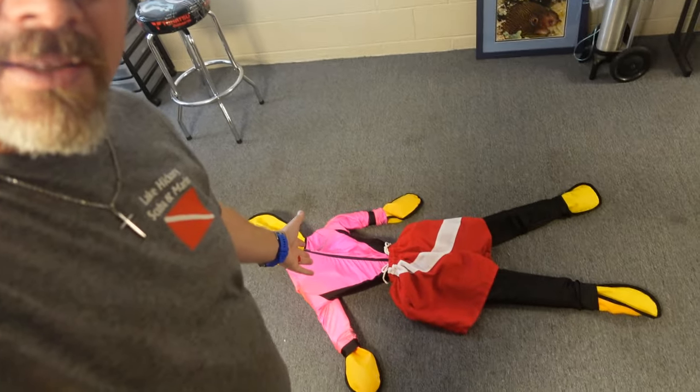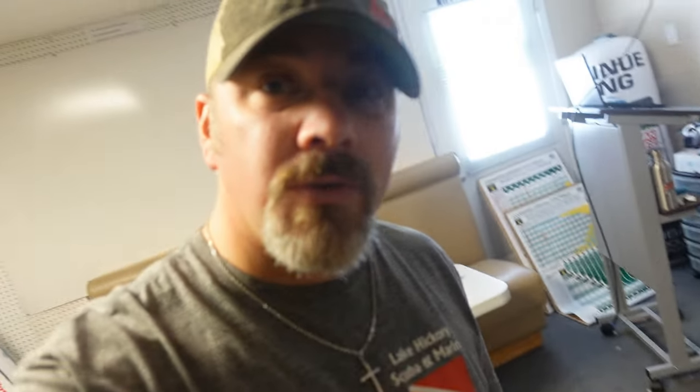I've got a really special guest star in today's video. This is our training mannequin that we use not just for the public safety diver and the rescue team diver program - we also use the same training mannequin for our rescue diver program on certain occasions. And we use the same mannequin for our sonar training programs, where we teach people how to use sonars on a boat.